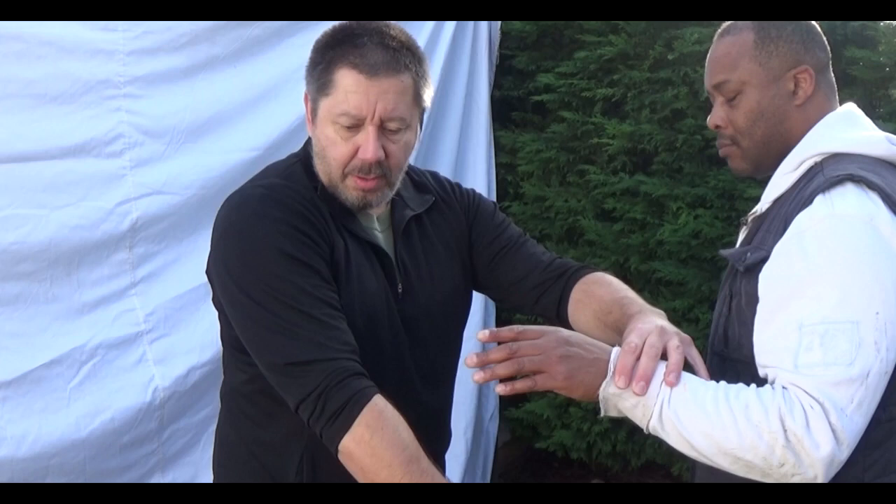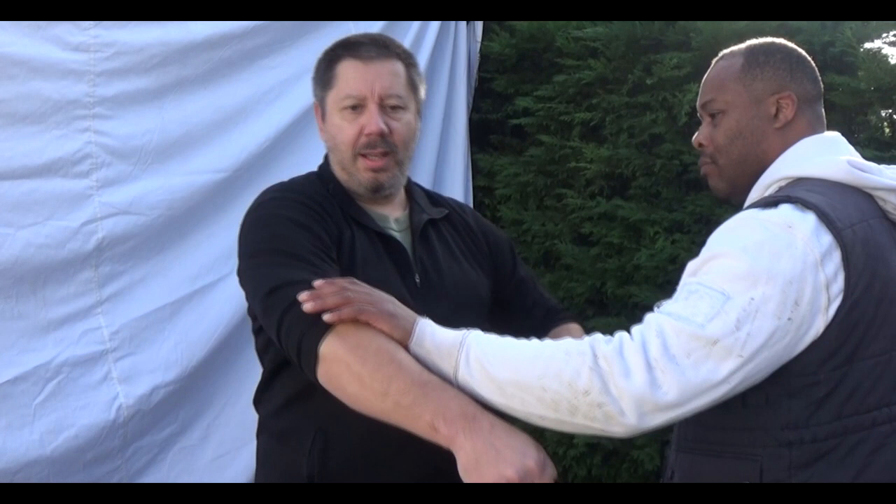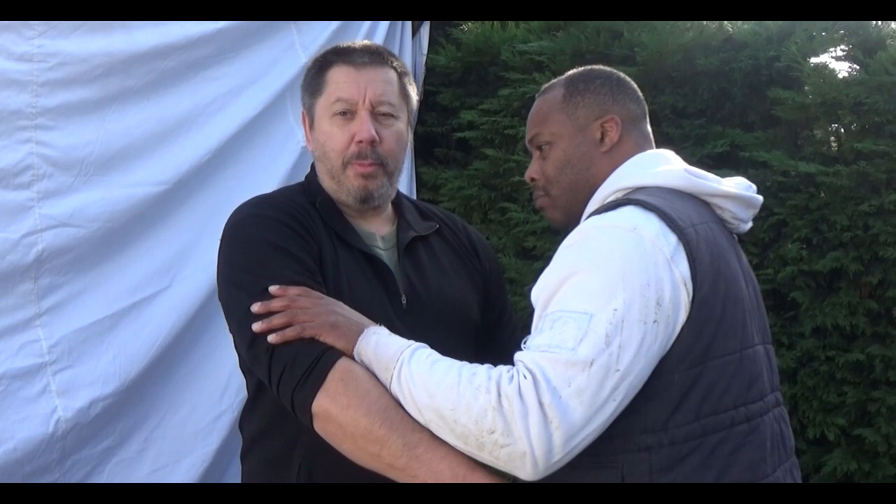It's very important that on that very first contact I don't wait for him to grab and then do this. As that grab is coming in, I'm already activating the chest. So when he touches, I'm already feeding into his system — he's already off balance. The trouble with internal work is it's quite difficult to see, but you can feel it.